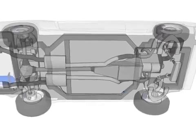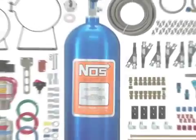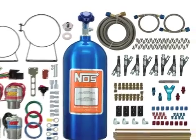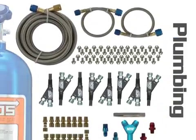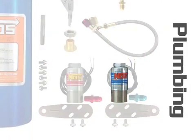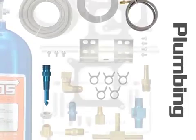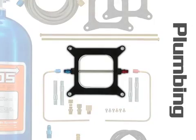Now your empty bottle is installed and the nitrous feed line has been run to the engine compartment, so we're ready to move on to the rest of the installation. Right now we're dealing with the plumbing hemisphere of your kit pieces. The next items we'll deal with are the nitrous solenoid, its filter, the high-pressure line that connects the solenoid to the discharge nozzle, and the next item up for install — the discharge nozzle or spray bar itself.